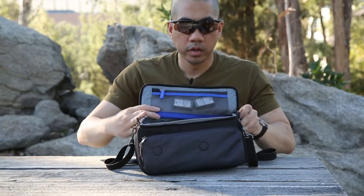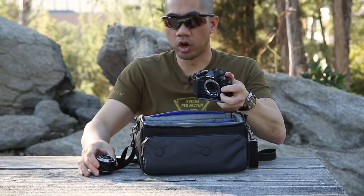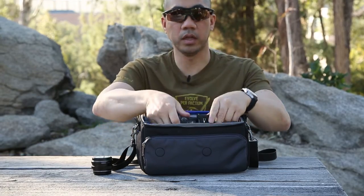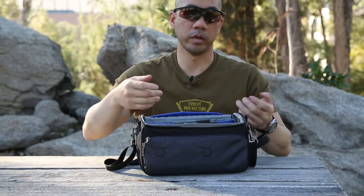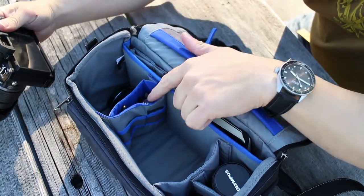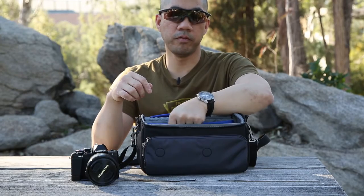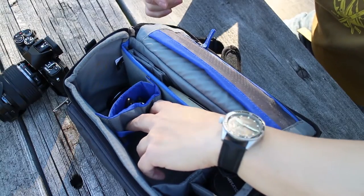I like how it's set up for my specific kit — camera in the center line with a lens attached. If I switch to my larger 12-40, I can throw that on and still close the bag up nicely; it's not a perfect fit but it still works. There's also a single divider that creates a taco-style pocket where you can put a phone — an iPhone 6 or 6s will fit, but my 6s Plus is too tall.